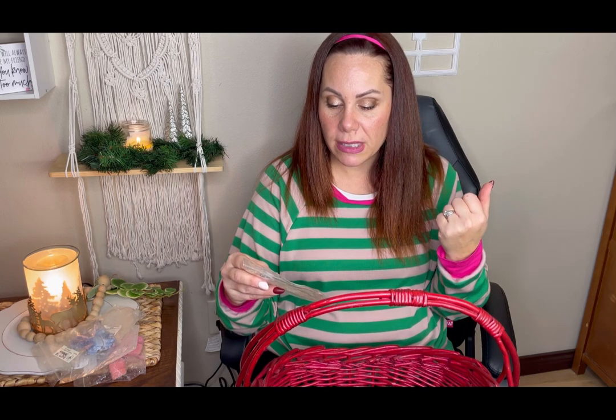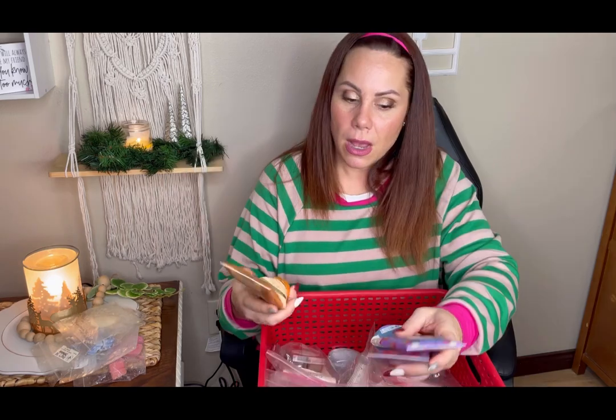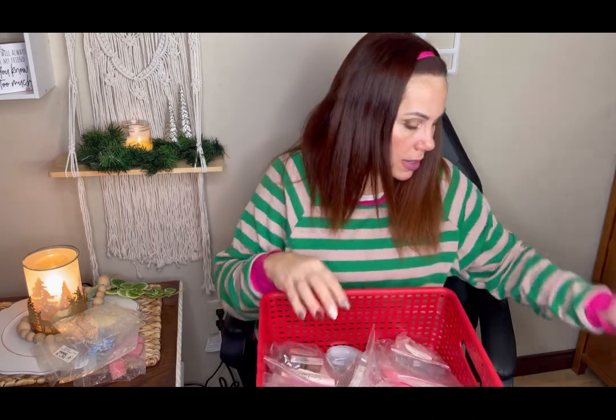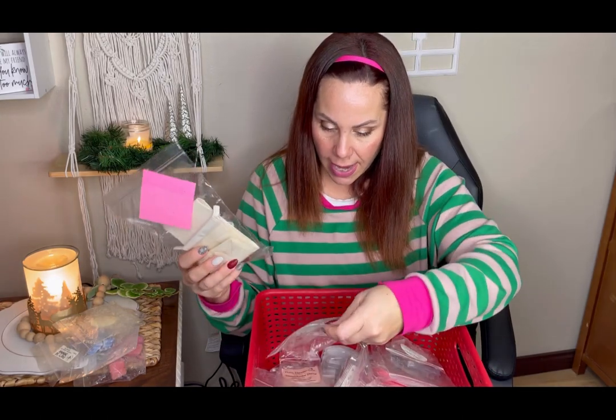Rainbow Melts — I had a few from last Christmas that I'm using up. Sweet Season is sugar cookie, royal gingerbread, applesauce, vanilla butter fudge. I also finished Pumpkin Pecan Waffles, Very Waffle Cone, and my favorite Twisted Peppermint. Okay, let's get into the wax.